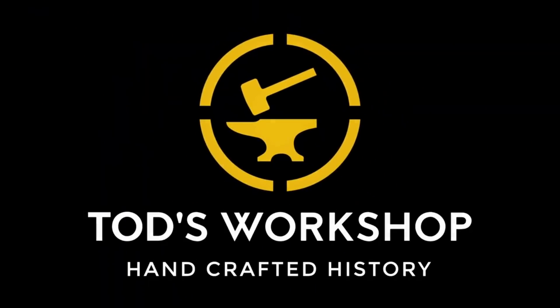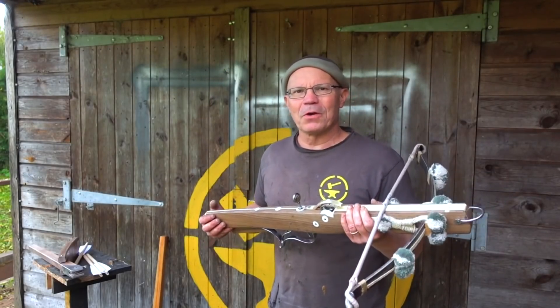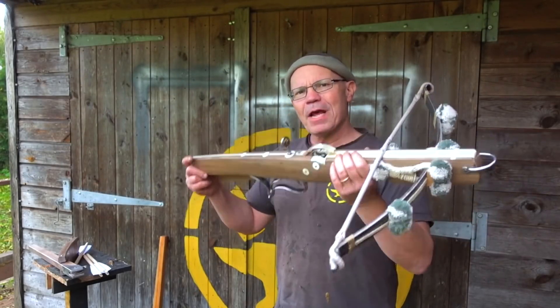Welcome back to my channel, this is the Metatron speaking. Today I have received a really nice box — it's a mace from Todd Cutler, slash Todd's Workshop. Todd is not just a YouTuber but also a craftsman, and on both his sites he produces a whole range of historically accurate, very well made objects and weapons that you should definitely check out.